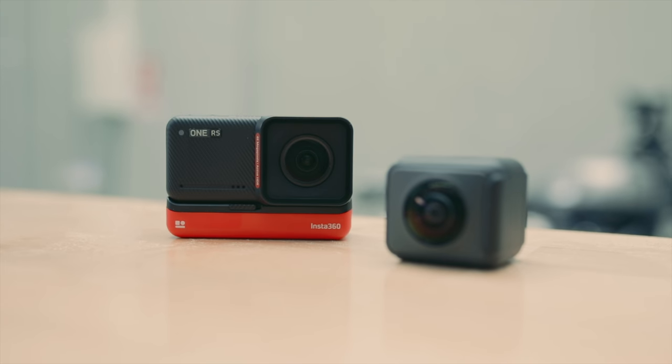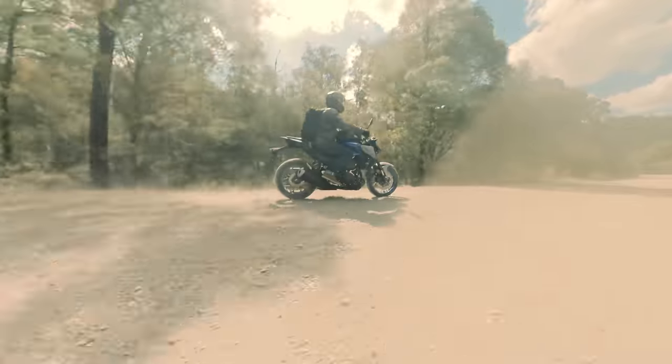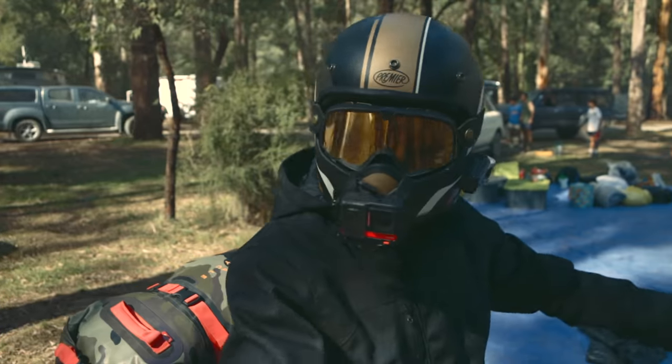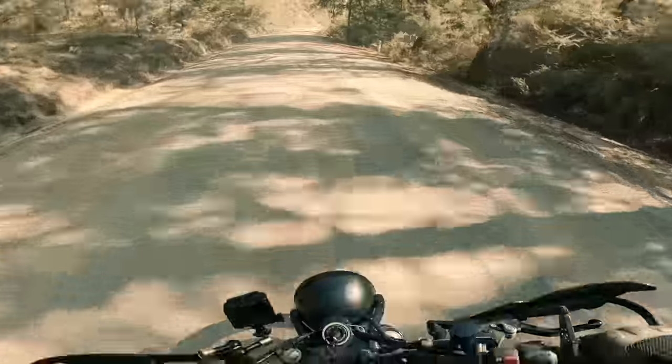The new Insta360 RS has just landed and I was fortunate enough to have Insta360 send me the twin edition to try out and make a video for today's launch. In this video we're going to take a look at what's inside the box, the RS's new features, and how you can use this one camera as your main moto vlogging and action camera.